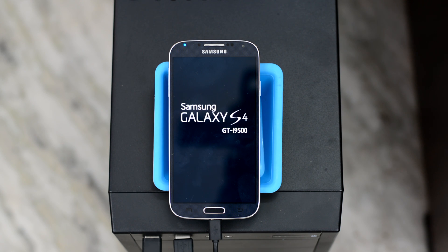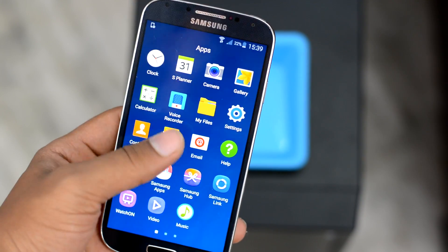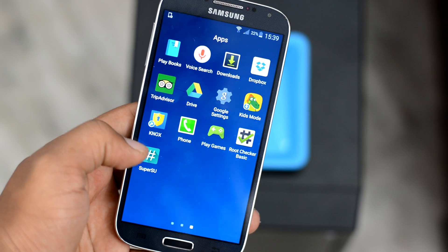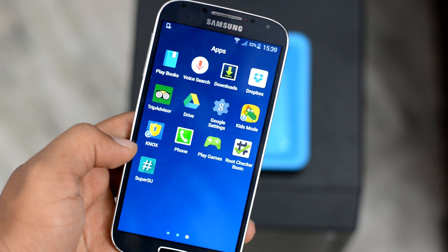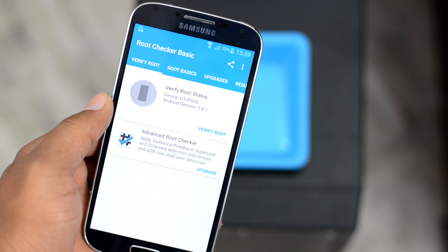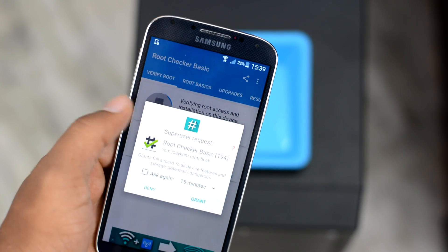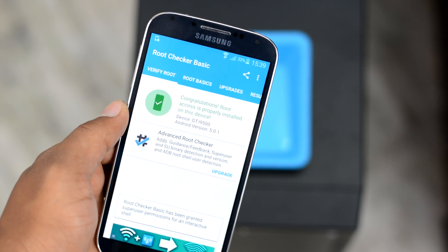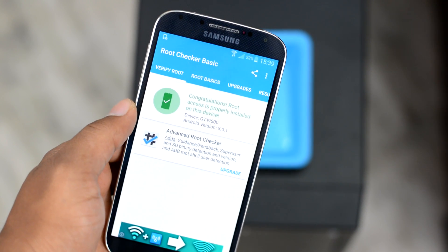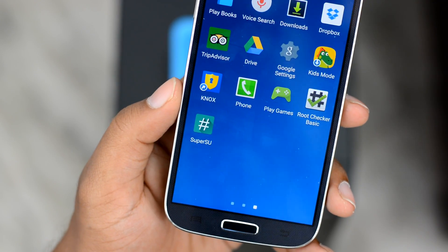It will take a couple of minutes. Once that is done, your device will automatically restart and you can disconnect the USB cable. If you followed the instructions correctly, you will find the SuperSU app installed on your device, which means your device is rooted. Let's go ahead and run the Root Checker app — tap on the verify root button, allow the root permissions, and as you can see, it says 'Congratulations, root access is properly installed,' which means our Samsung device is rooted and the process was a big success.